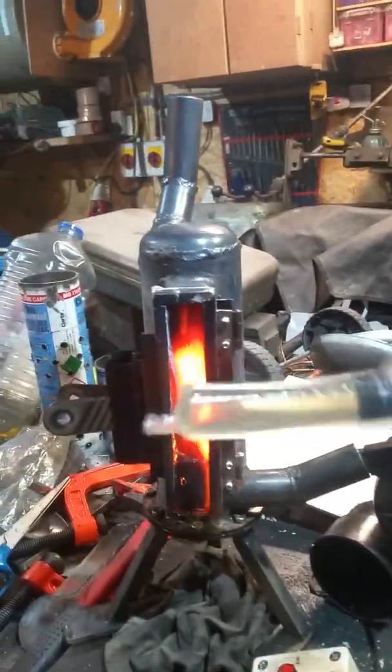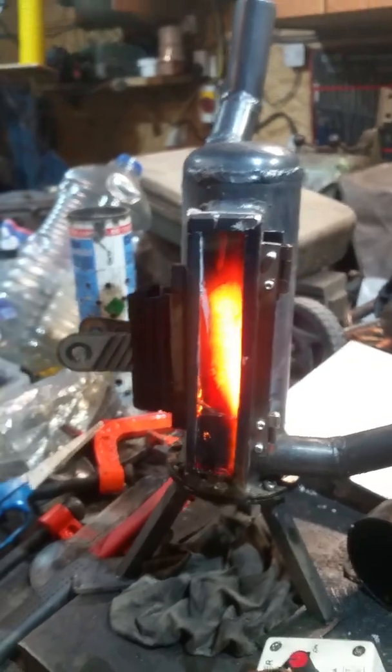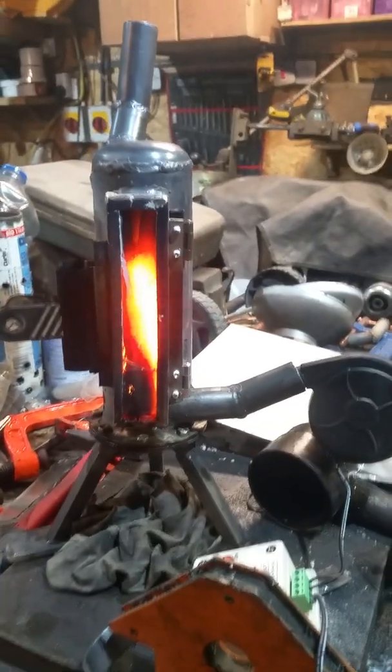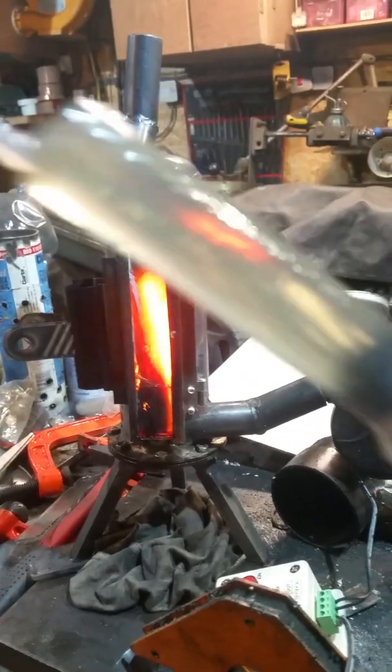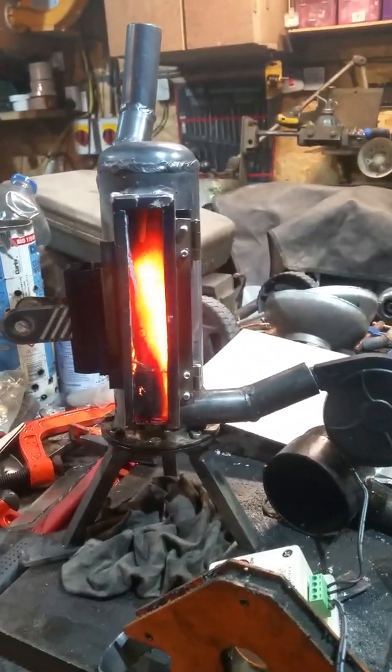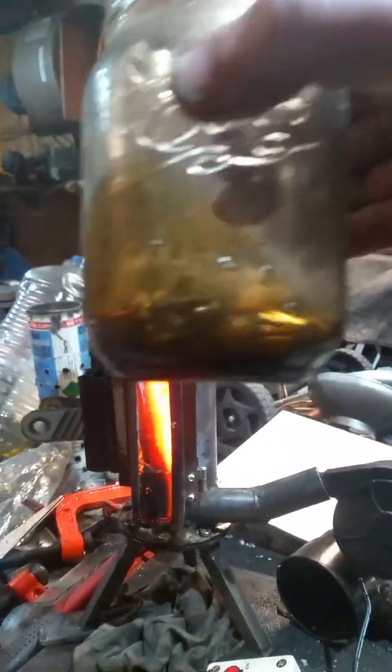At the minute I'm just squirting a little bit of oil down the air intake now and again through this syringe. I haven't decided yet how I want to run the fuel on it. I'm actually cheating a bit — this is a bit of sunflower oil. What's in there is mainly waste oil, this horrible goopy stuff.